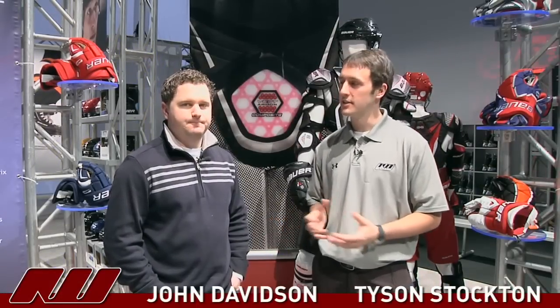Hey guys, thanks for stopping by iDub. My name is Tyson. I'm here with John Davidson, product manager for gloves here at Bauer. He's here to give us the rundown on the gloves, a little bit of insight on them. So how about you give us the breakdown of why you guys have developed these three distinct glove lines?